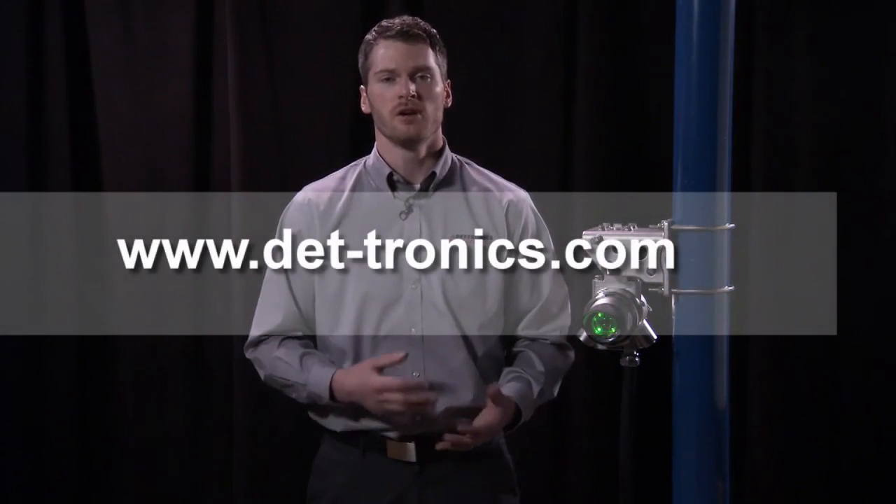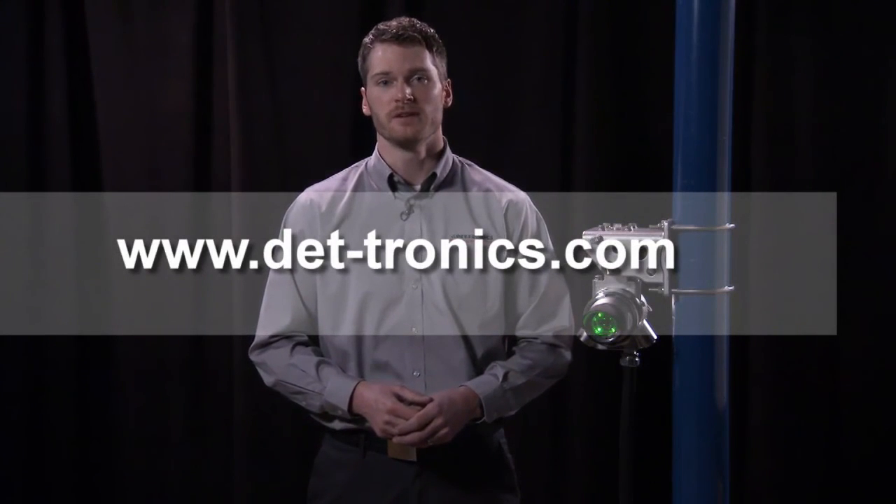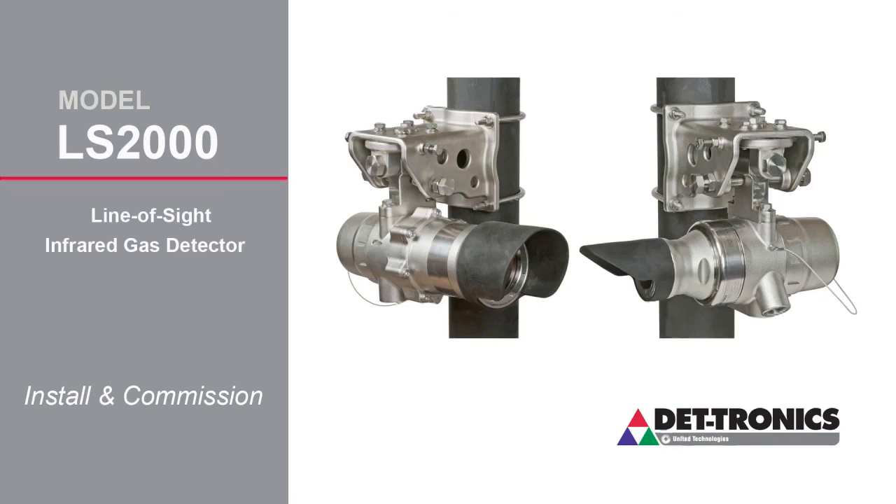Hopefully we've shown you that it's a relatively simple process with clear steps that doesn't require a high level of expertise to complete. For additional information, additional literature, or product videos, please check out our website, detronics.com. We'll see you next time.